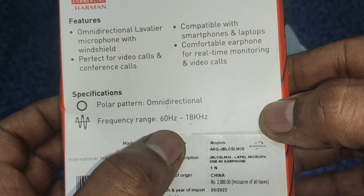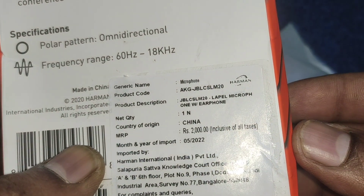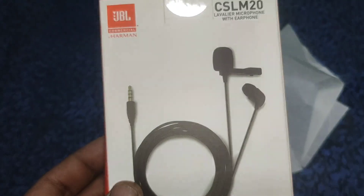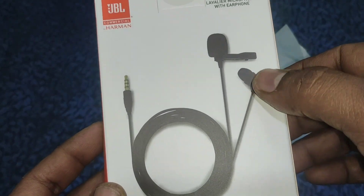We will be using a mic — a mic plus headset. We will use the JBL product. As for the amount, the MRP is 2000. We will give it for 5,500. Okay, 600.